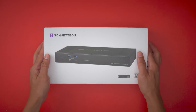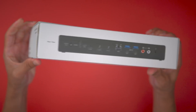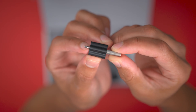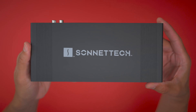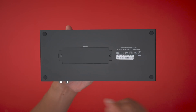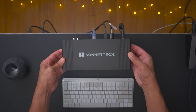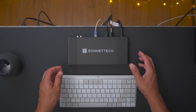Unboxing and design. In typical Sonnet fashion, the Echo 20 Thunderbolt 4 SuperDock arrives in a spartan, no-nonsense package. Inside the box you'll find the dock, Thunderbolt 4 cable, power adapter, power cable, Thunderlock connector, and instructions. The SuperDock arrives in a black premium finish that feels good to the touch. On the bottom are four feet to keep the dock stable on the desktop. The dimensions are 9.6 x 4.2 x 1.3 inches, so although it houses 20 ports, it's small enough to rest on the desktop without drawing too much attention to itself.